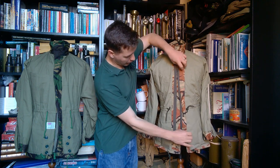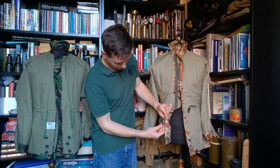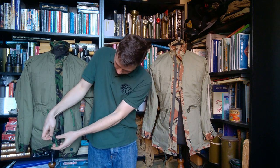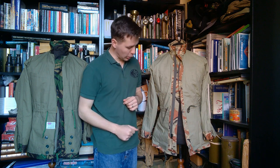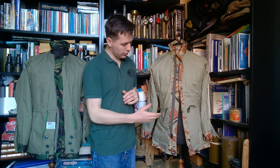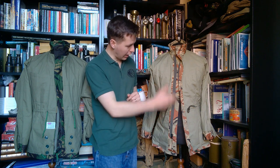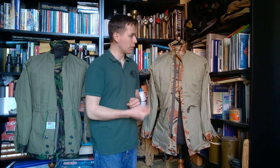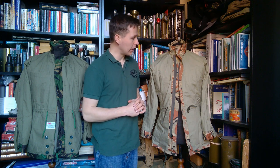Opening this up, you can see the very heavy-duty, very large metal zip — much larger in fact than that fitted to the British example. It's a very large heavy-duty zip; it seems a bit stiff, probably needing some lubrication, as this doesn't appear to have been used or worn previously. It's made of a thinner poly-cotton material but nevertheless has a full lining.